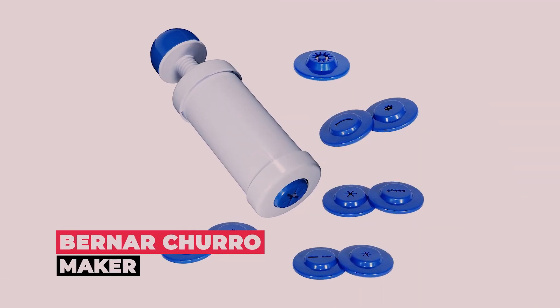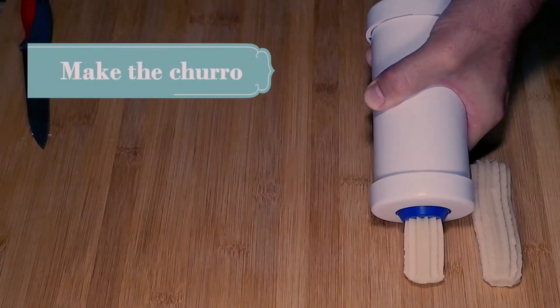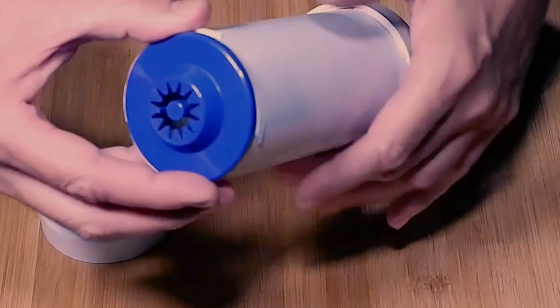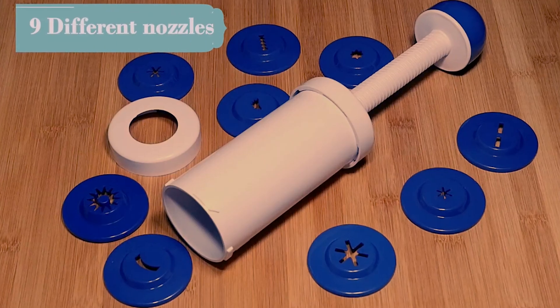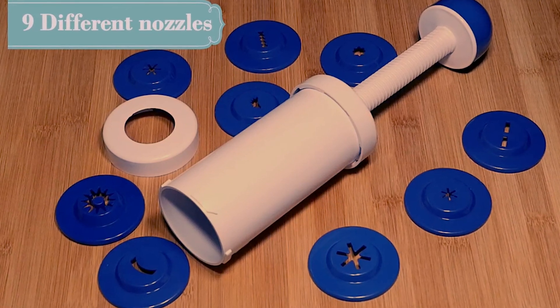Imported from Spain, the Burner Churro Maker is a great value. Made of durable and long-lasting plastic, this churro maker has a smooth action plunger to make your churro preparation almost effortless. Capable of being easily disassembled for cleaning, it's dishwasher-safe and makes approximately 24 churros at a time. It comes with a few interchangeable nozzles as well as a recipe to get you started, and it's completely manual and easy to use.